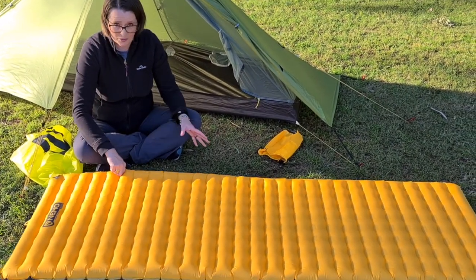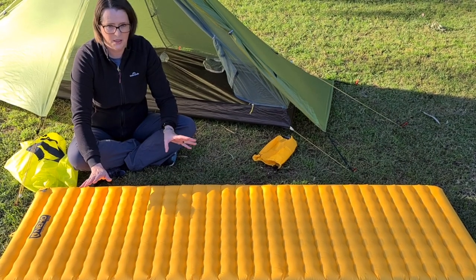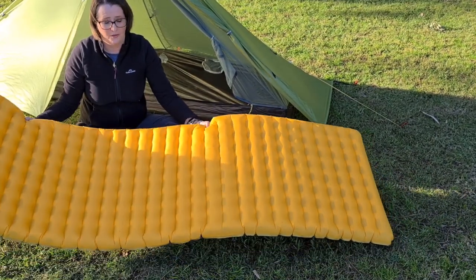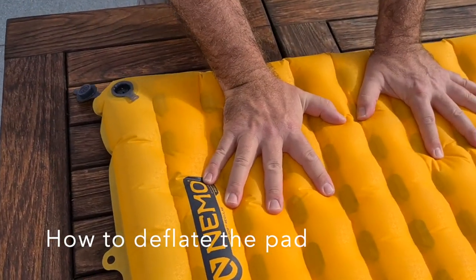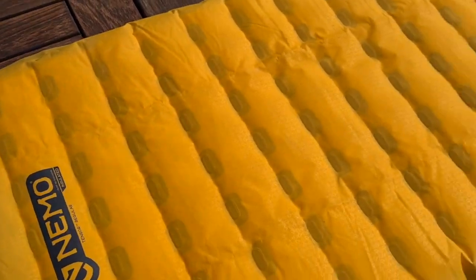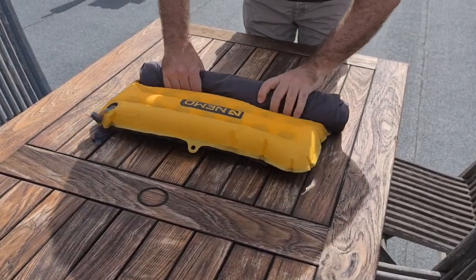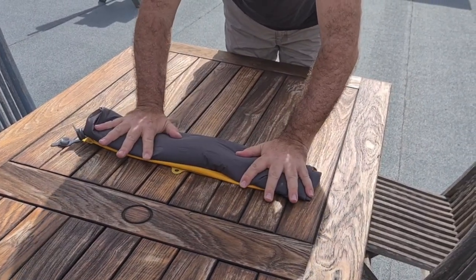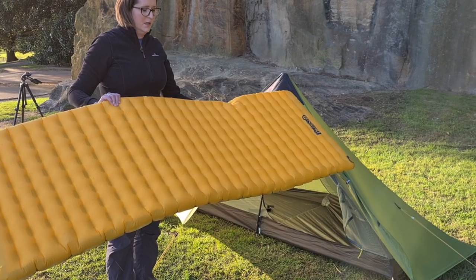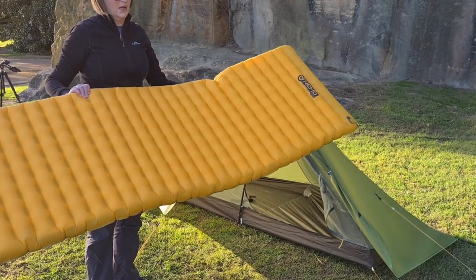So that's it, that's the pad. Apparently if you're a side sleeper, your hips, your elbows, your shoulders will not touch the ground, which for a 95 kilo person is pretty impressive. The good way to do this is to really blow it up in the tent — you lay it out inside. You don't want to inflate the pad on rough ground, because if there are sticks or rocks you can actually puncture it. So that's another reason to have a footprint for your tent.